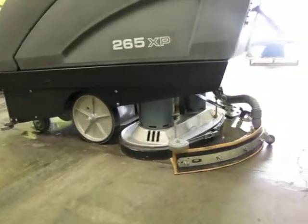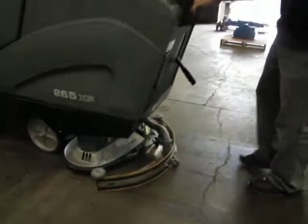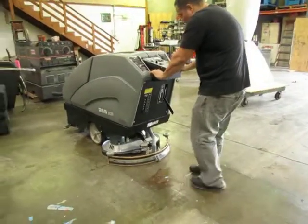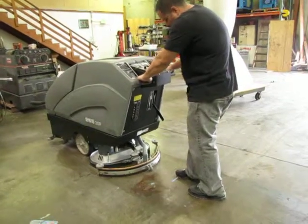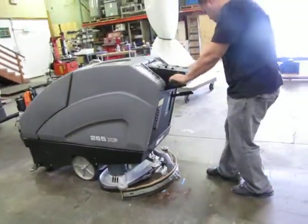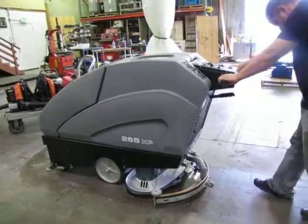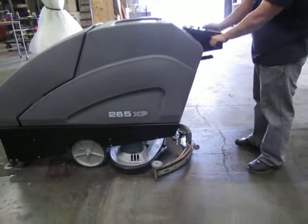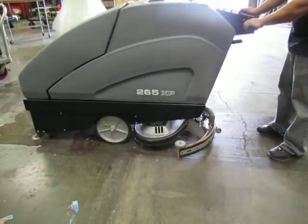You can also increase the speed if you want to go faster. You can also go back. Here we go.